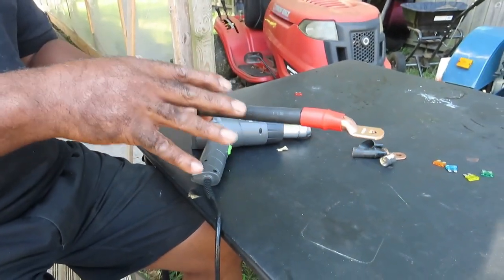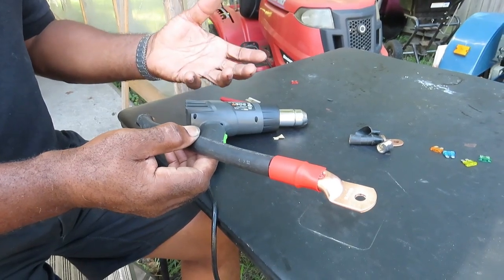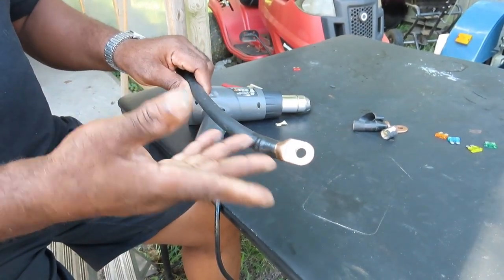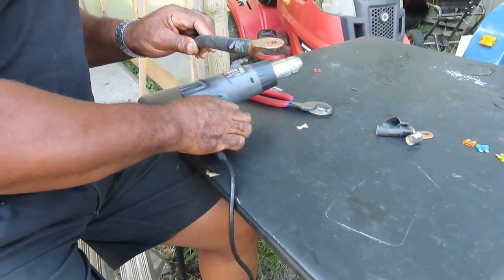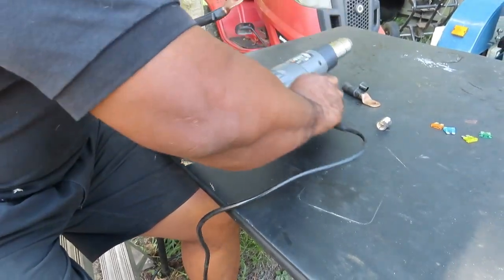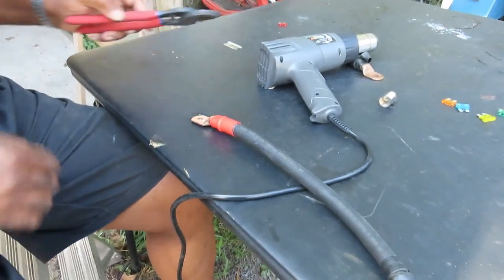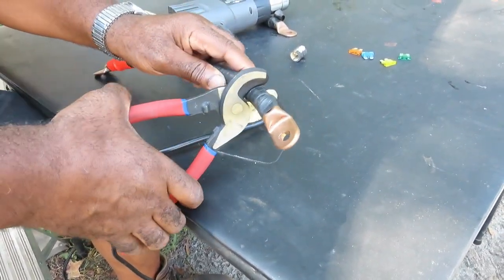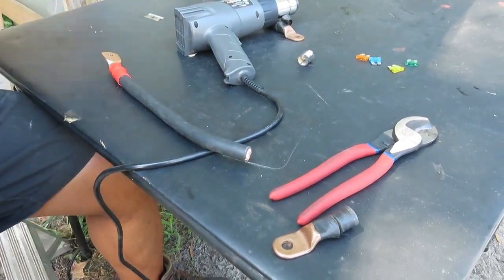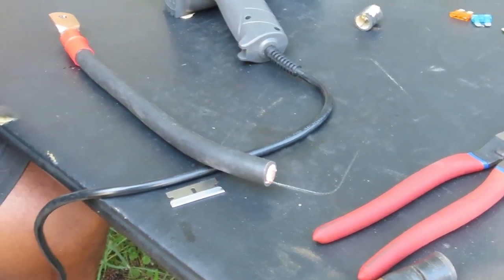The only downside is that you might have to go change your other cable, because if too much current comes through something, this one ain't going anywhere — but your other one will. Now, the question was how do we put the terminal on the other side. So let's say you've got your cable and you already did one end — this is the positive. Take your cutters and cut off the other end, then take your razor blade and cut it. Let me make sure I have a battery terminal for this side.